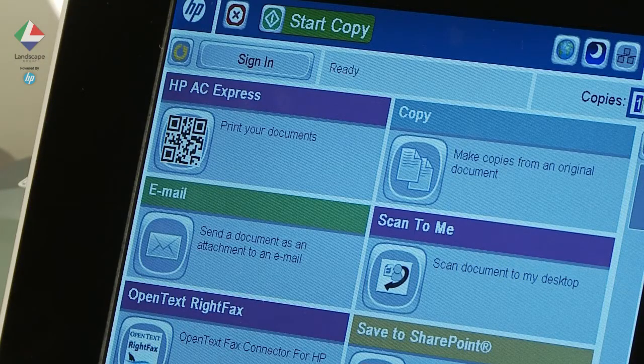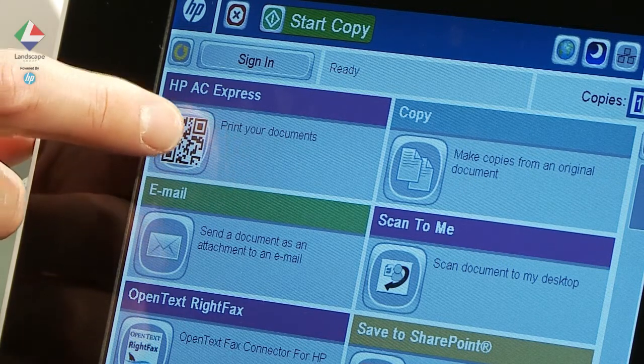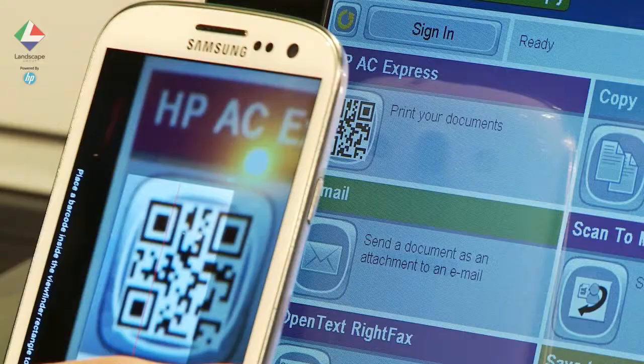If you're at a device with a screen, select HP AC Express. You may authenticate with a card, pin number, personal identification code, or smartphone.